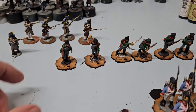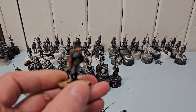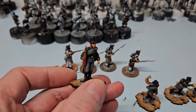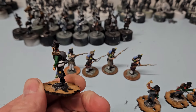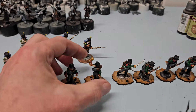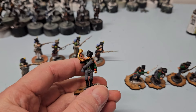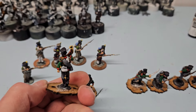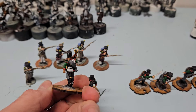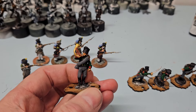I've got two units of Prussian Jäger infantry painted — the other one is over on the table which I'll show you in a bit. These are Perry miniatures, always nice to paint. I'm once again using the speed paint techniques with the standard paint just to give it a little bit more detail.